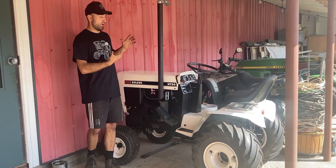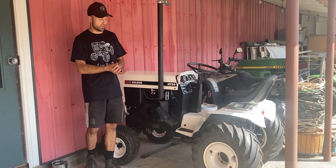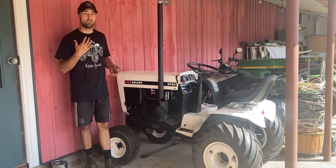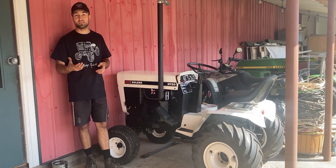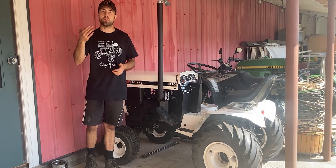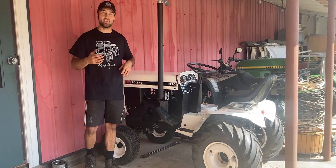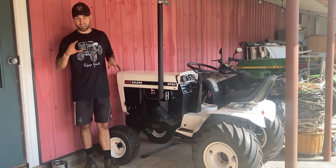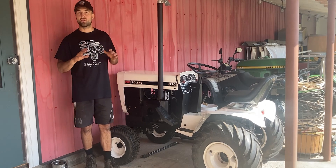After using this tractor for about 10 hours here in the yard doing some yard work — I do have a blade and a rear rototiller — I noticed that it was struggling for fuel. I checked the mechanical fuel pump and noticed it was no good on this Bowen's HT20, so I went ahead and ordered myself an inline electronic fuel pump. I will be installing that very soon, but that's not the issue in today's video — that is a minor issue and will be easily solved.